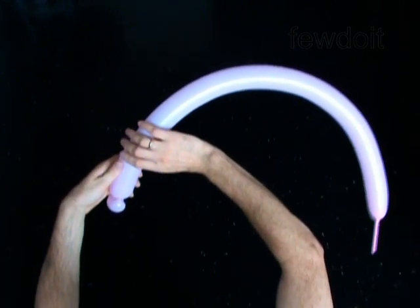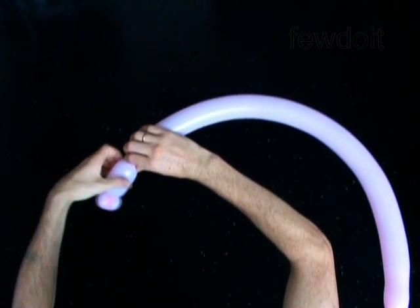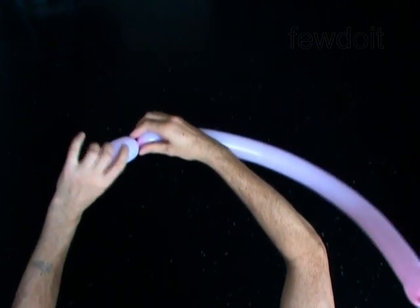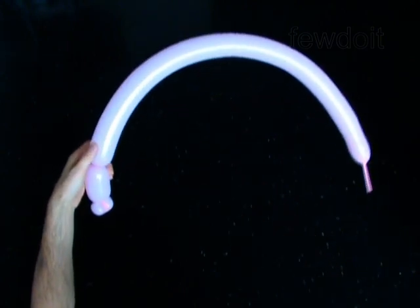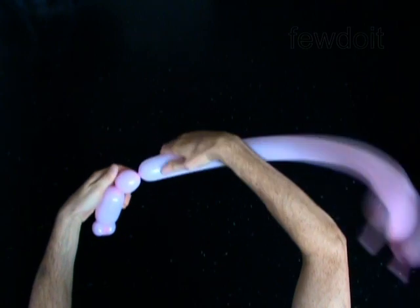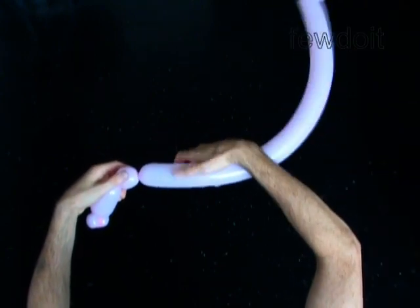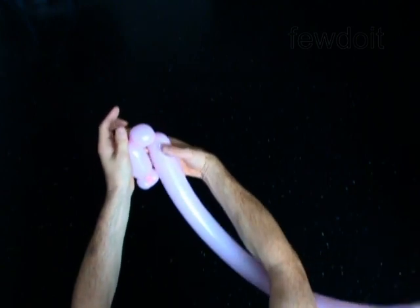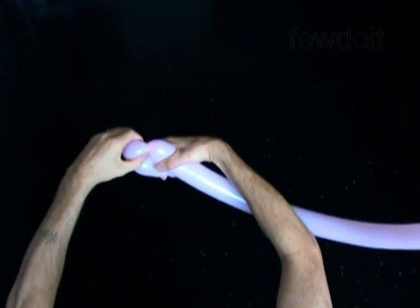Twist the second 3-inch bubble. Twist the fourth soft 1-inch bubble. Lock both ends of the third bubble in one lock twist.